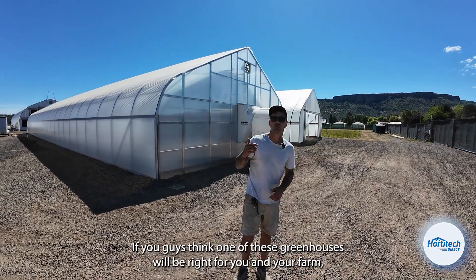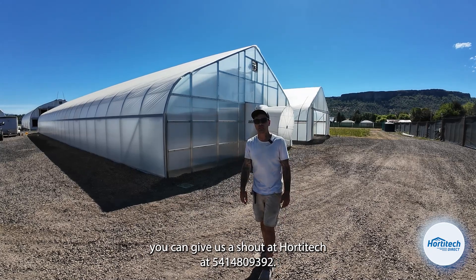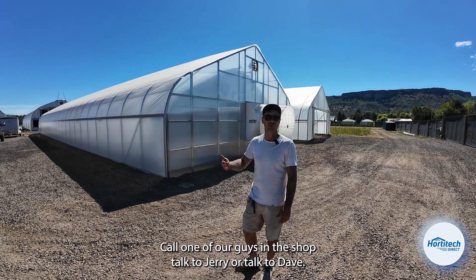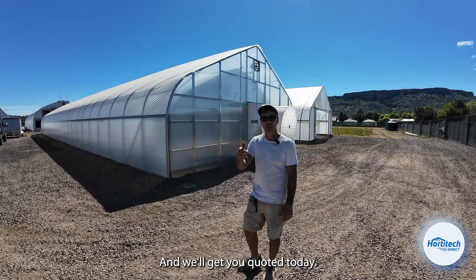If you think one of these greenhouses will be right for you and your farm, you can give us a shout at Hordatech at 541-480-9392, or find us at HordatechDirect.com. Call one of our guys at the shop, talk to Jerry or Dave. We'll get you outfitted, figure out what you actually need, what fits your needs, what makes sense for your farm, and we'll get you quoted today.